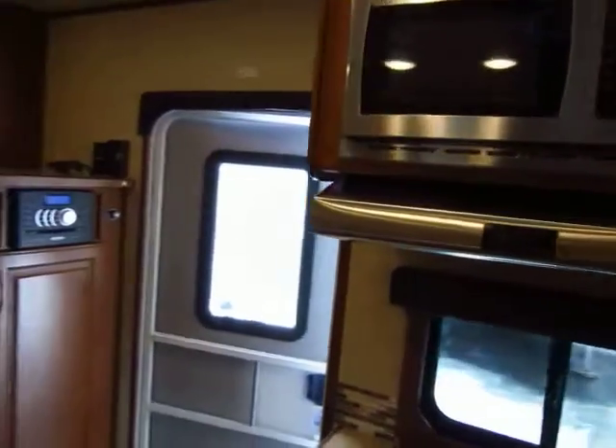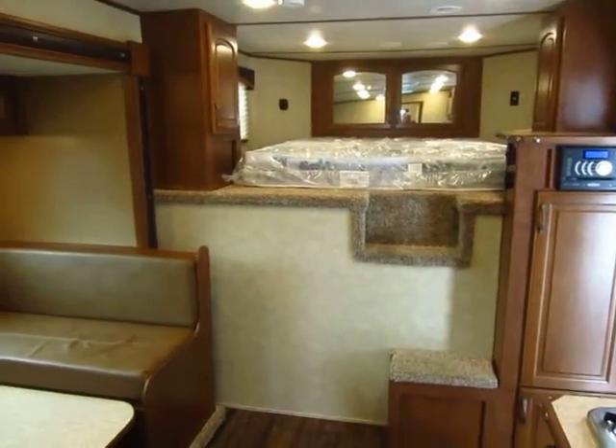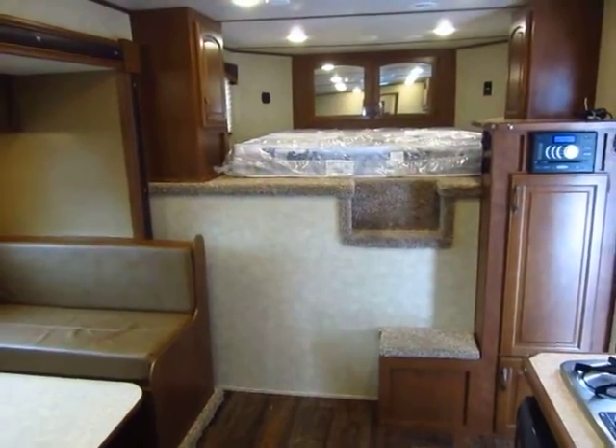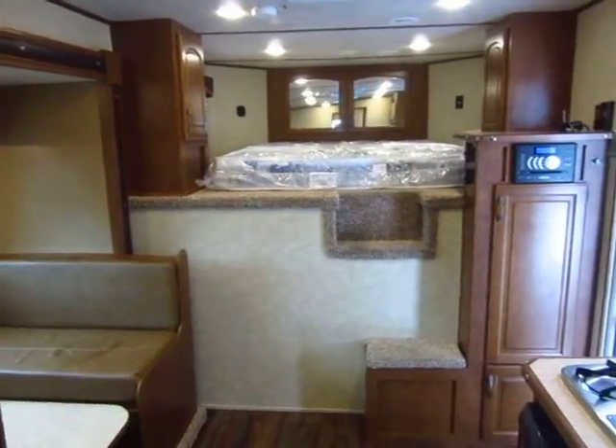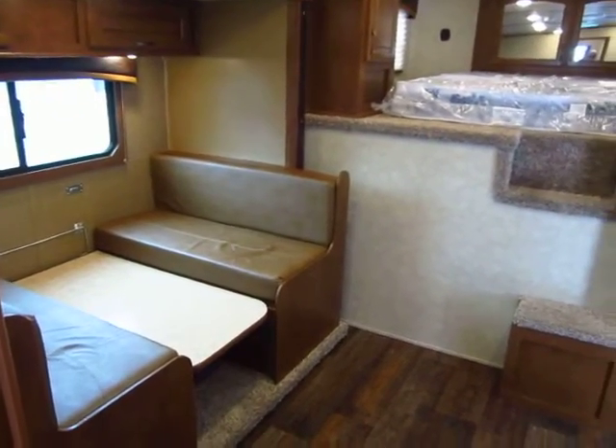There's a lot more to get into that I haven't really touched yet, so don't hesitate to give us a call to learn more about Bison Trailers or Halets if you're not familiar. Call us at 800-256-5196. Halet RV of Coldwater, Michigan. Thank you, everybody — take care, stay safe, and happy trails.